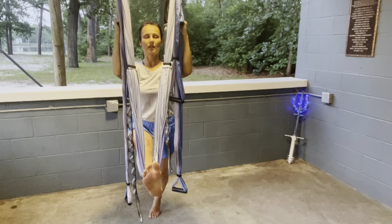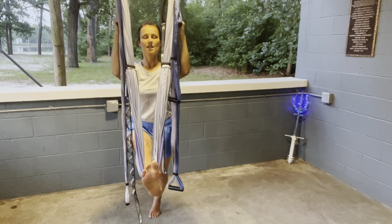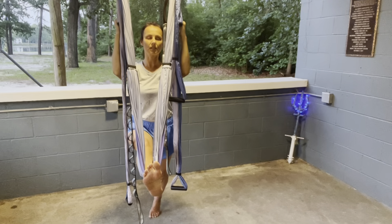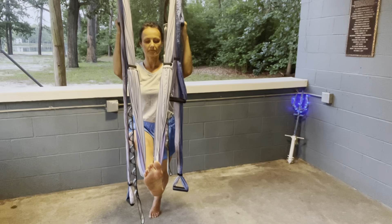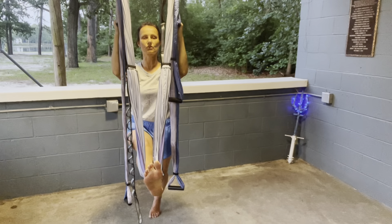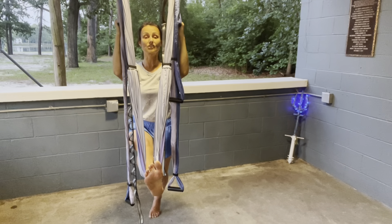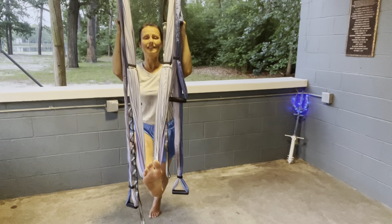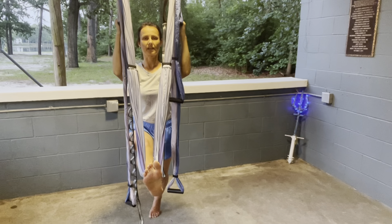Deep inhales and exhales. It's beneficial to stay in this pose two to three minutes, focusing on the breath. Relax the shoulders, constantly reminding yourself to relax the jaw and the upper body, while leaning forward with the hips to open them.